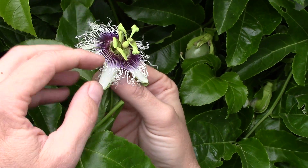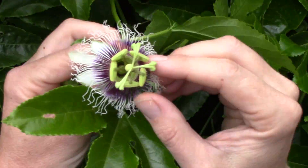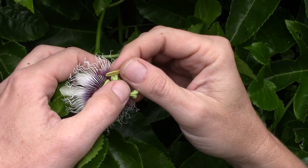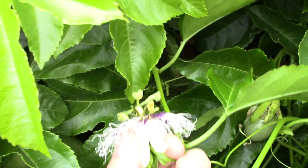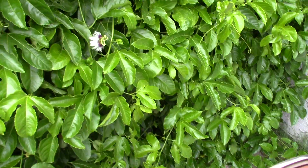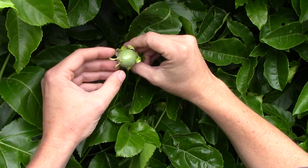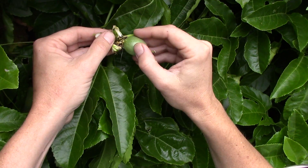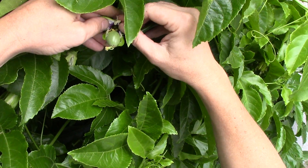These guys just spin around — this is the fruit right there. See right in there. So look here — you can see this little fruit, here's the little fruit, and there's the flower inside there. Here's one poking out.